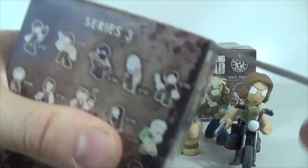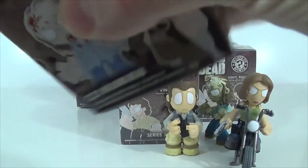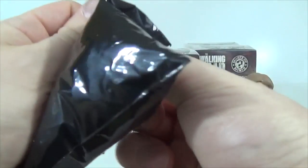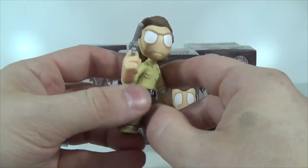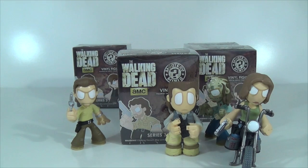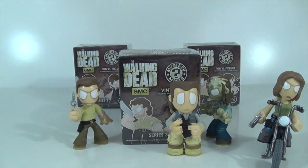No duplicates so far. Let's see what we got. If you plan on getting any Series 3 from Hot Topic, you'll probably have to check the site every day if you order online, or you'll have to go to the store. They're sold out again. And here we are with another Rick — just what I wanted. Another Rick to add to my collection. Hell, I might as well just have a whole army of Ricks, or a whole bunch of stunt doubles for later episodes. I told you I would get to that point.